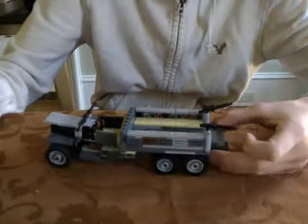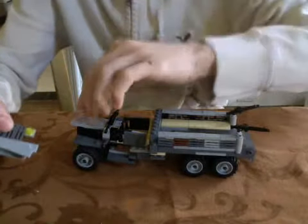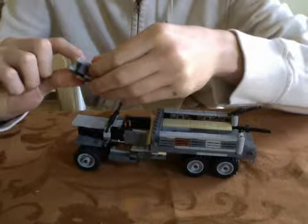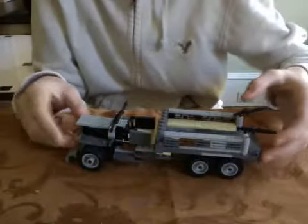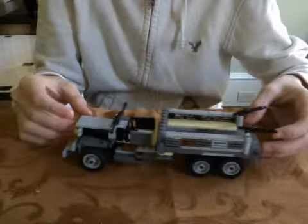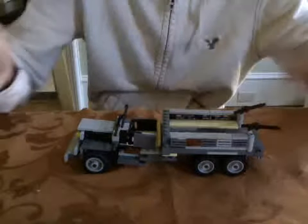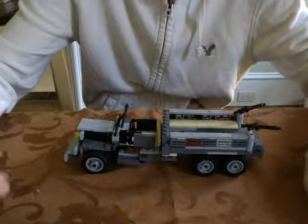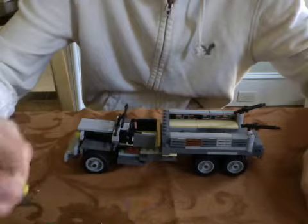The front comes off so you can replace it if you want. This is mostly my original design — I got the idea for the cushions from Brickologist, I think, though I might be wrong.